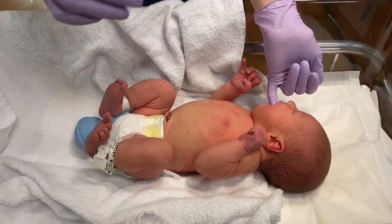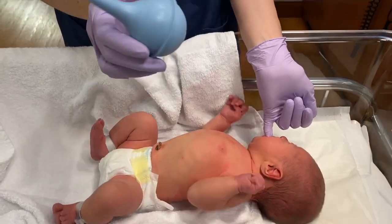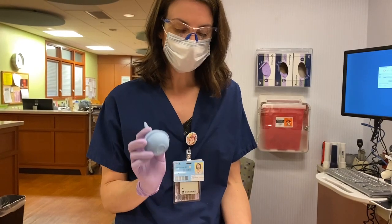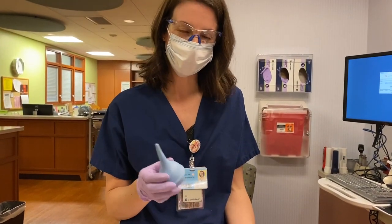So this is their crib, the Radiant Warmer here in the nursery. I was going to show you the importance of knowing how to use your bulb suction. We provide this to you in your crib — it's great to take home. Make sure you keep it in your diaper bag when the baby's in the car seat.